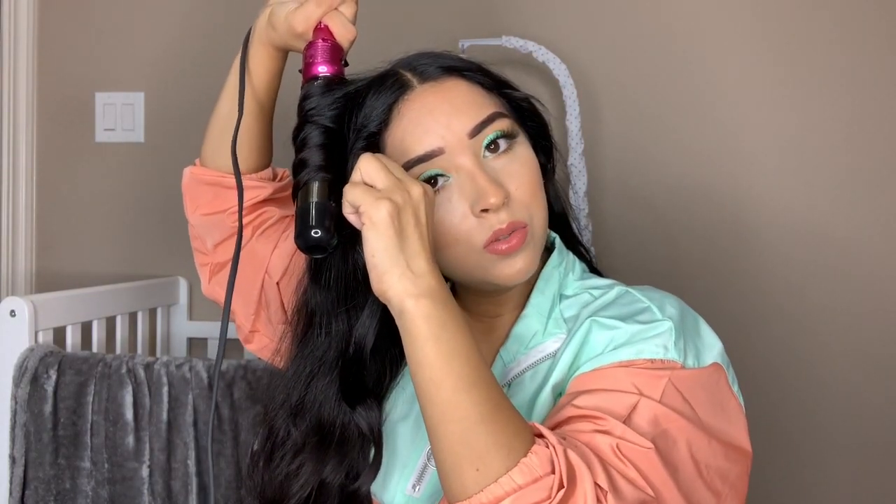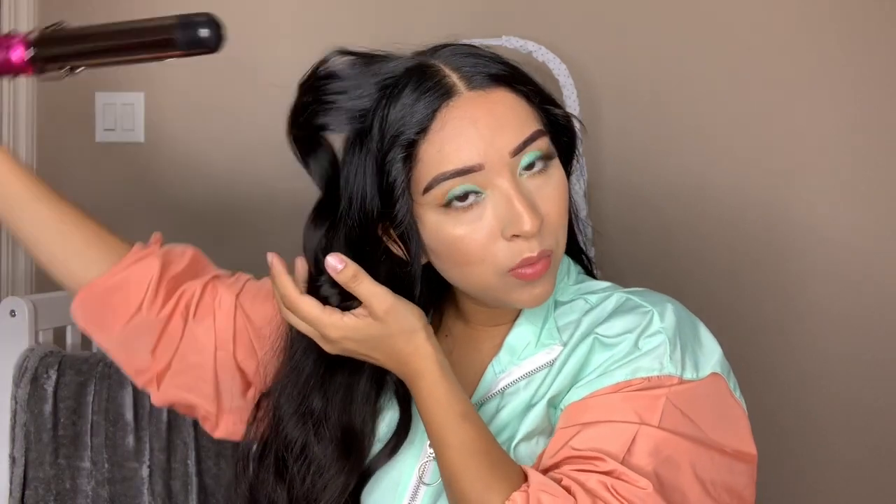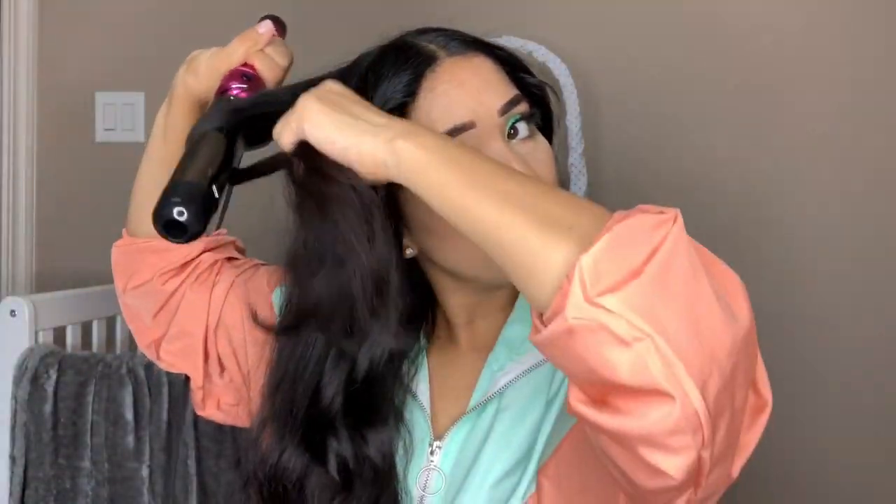Whenever I want really loose waves, I do all the curls the same way, facing outwards. But whenever I want more voluminous curls, I alternate — one piece inward, one piece outward. But today I just want something very casual.